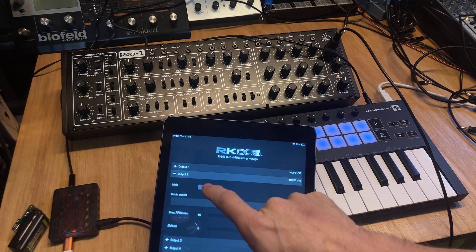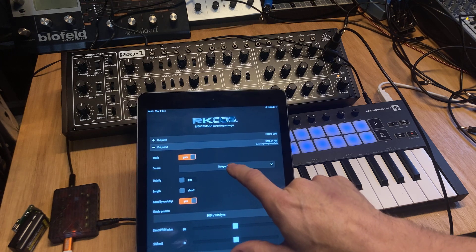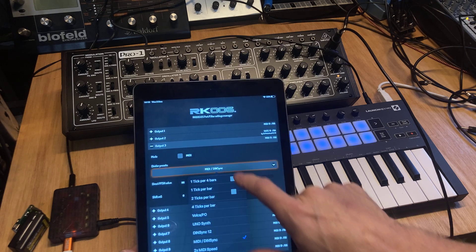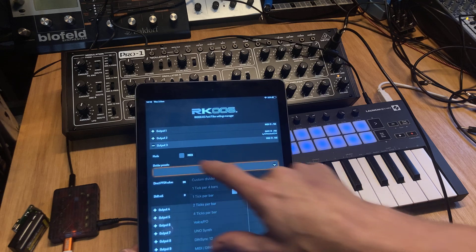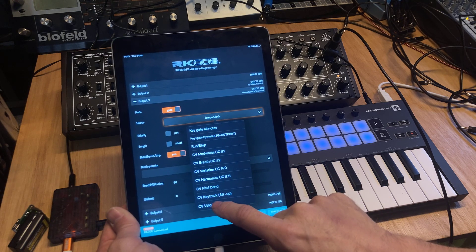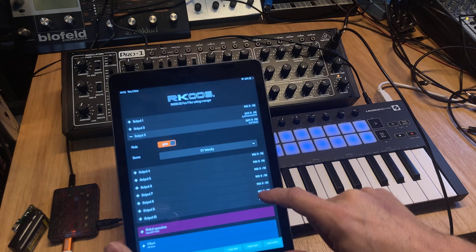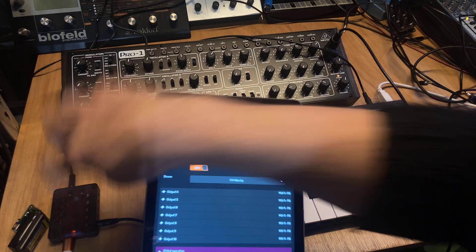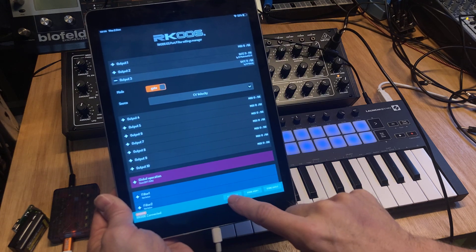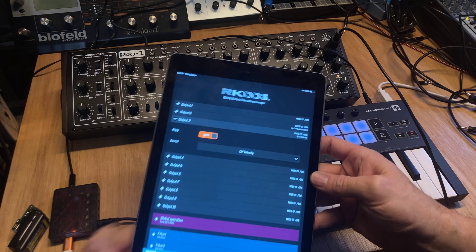So I'll choose output 2, set it to gate, and I want to do something with the mod wheel here. And output 3 also set to gate, and then I'll set velocity there. Now these things flicker a bit differently already.